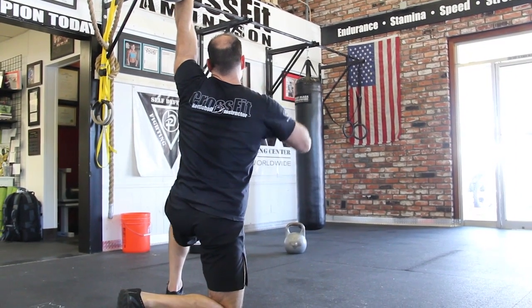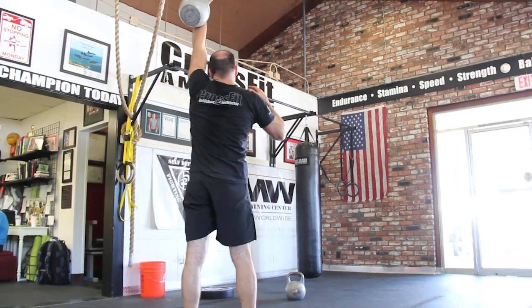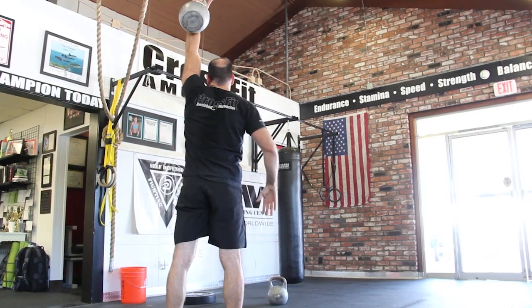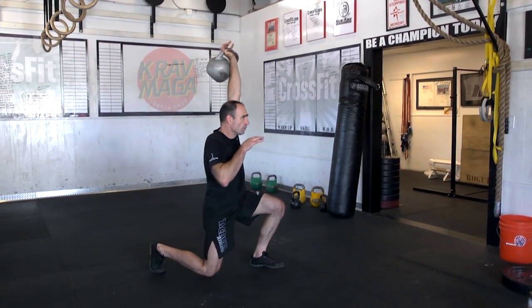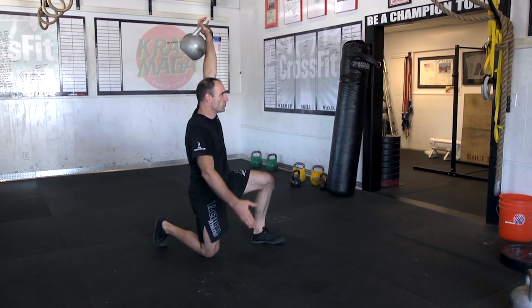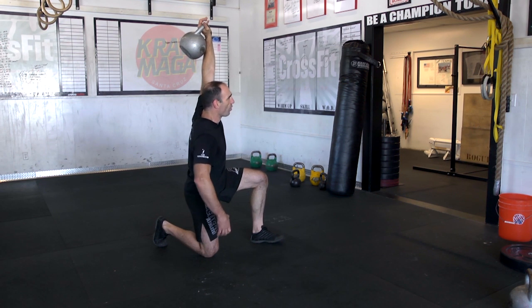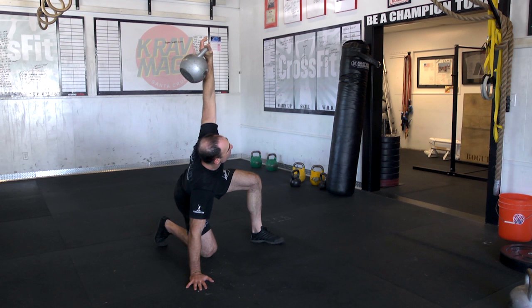Foot's underneath my knee and I come up. Perfect position. That thumb is still pointing backwards — real important. When I come back down, same thing. I'm just changing levels. Real important where this hand goes — it needs to be 45 degrees off this hip.